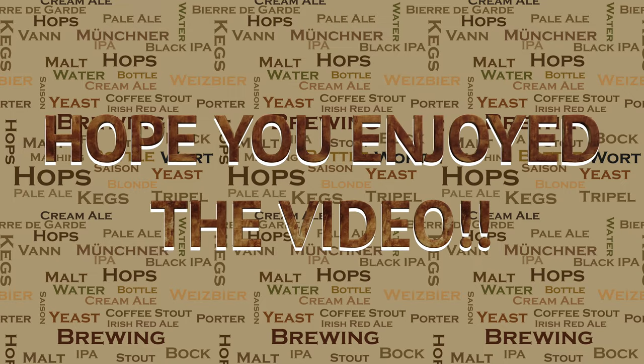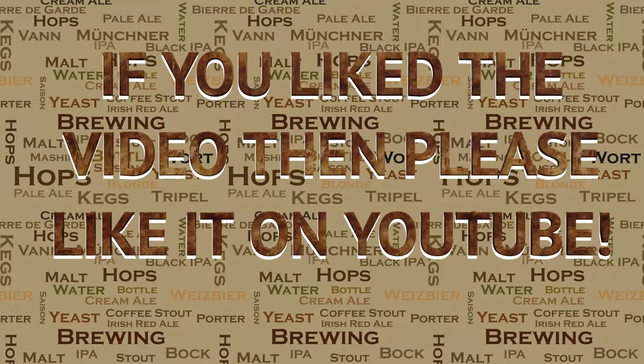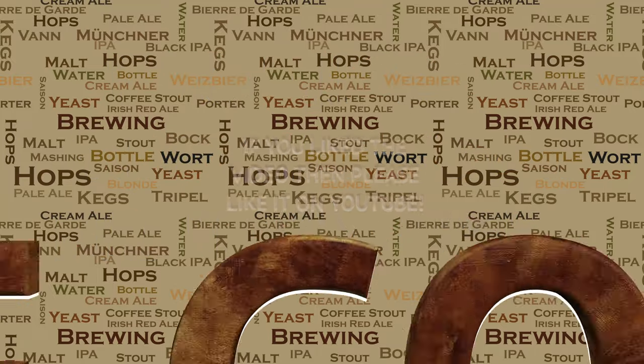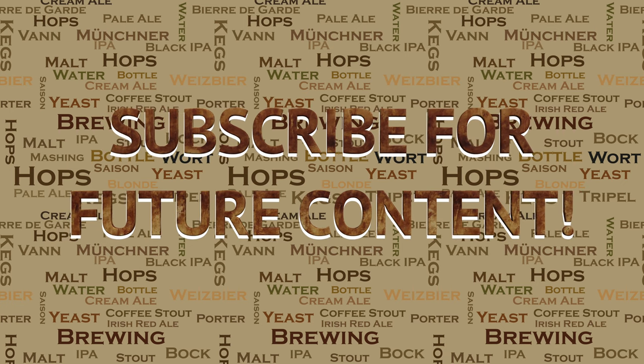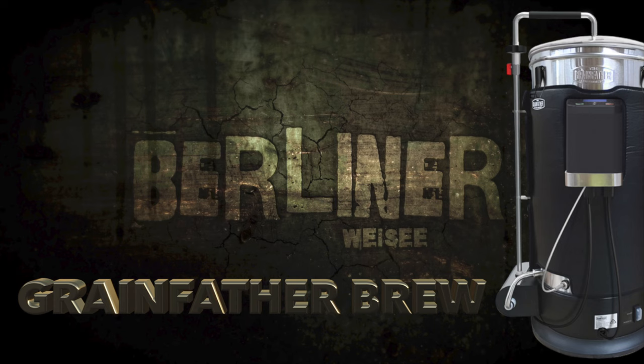So if you did like this video, then please do go ahead and like it on YouTube — this really helps me out and allows the videos to be seen by a wider audience. I've got a lot of videos in the pipeline for the future, so if you're interested in seeing what I've got coming up, then please subscribe for future content. If you have any questions on anything that I've covered in this video, or in others, or anything to do with brewing in general, then please do not hesitate to get in touch — I'm more than happy to help. Until then, happy brewing!